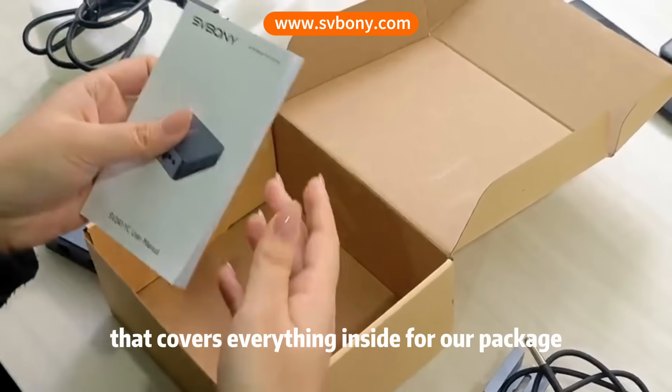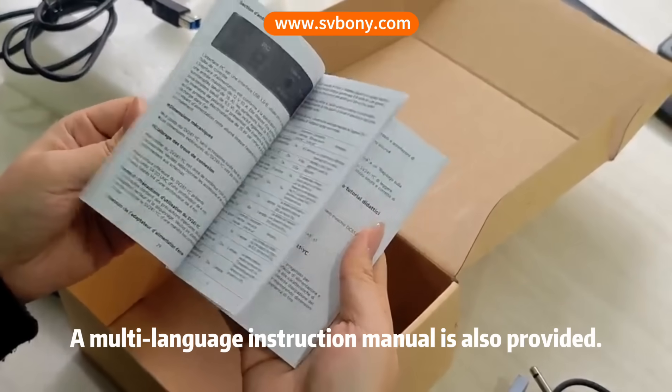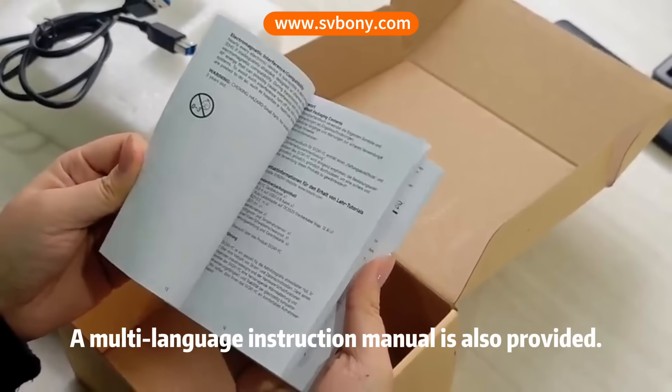That covers everything inside the package. A multilanguage instruction manual is also provided.